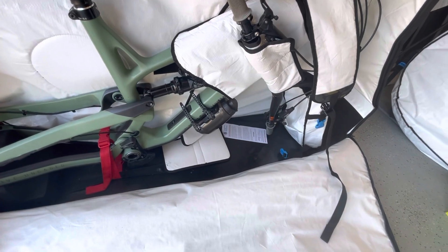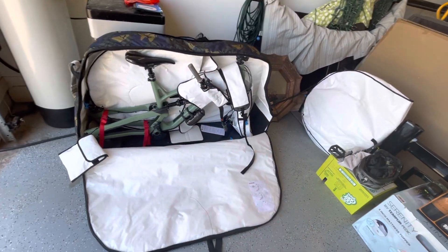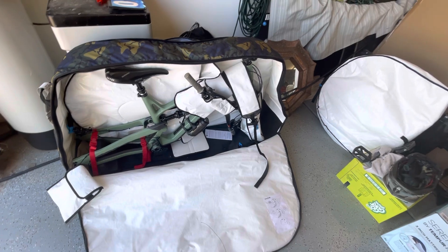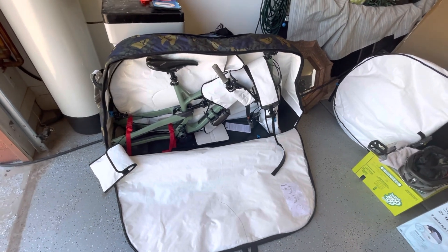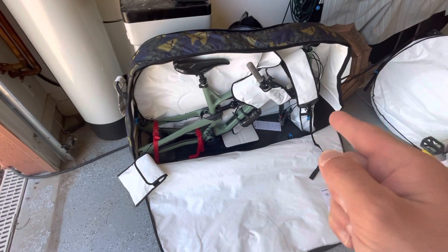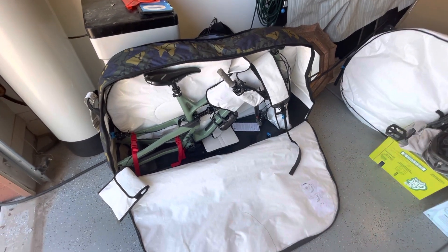I like to put spacers in for my brake pads so that if this gets pressed, I don't have overextended pistons on my brakes when I unpack. One of the bigger things worth noting: my bike is about 32–33 pounds, and this bag is about 17–18 pounds. I fly Delta, and if it's under 50 pounds it flies for free. If it's over 50 pounds, it's a hundred dollars or more in overweight fees.